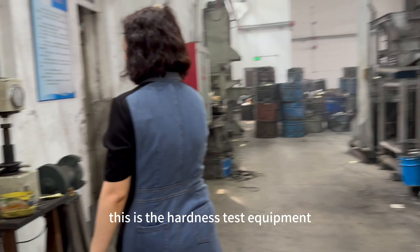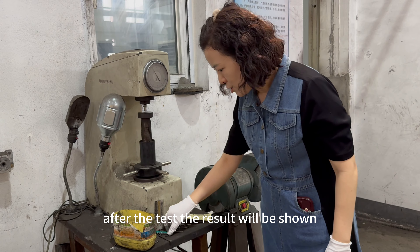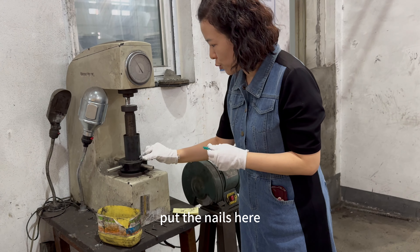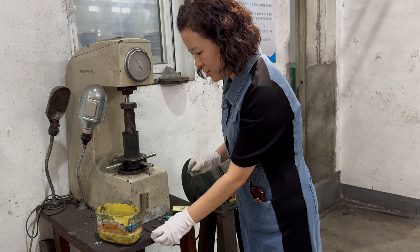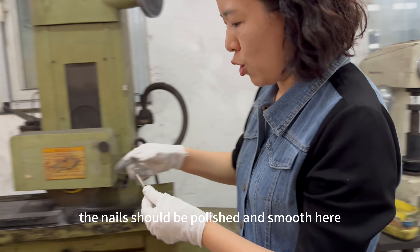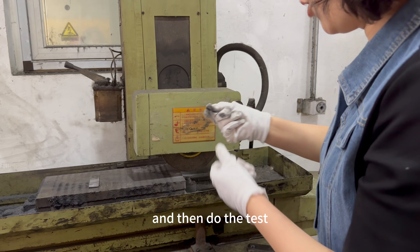This is the hardness test equipment. After the test, the result will be shown. Before the hardness test, the nails should be polished and smoothed here, and then the test is performed.